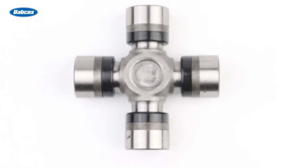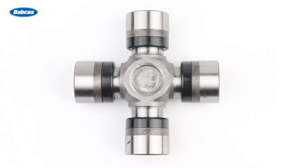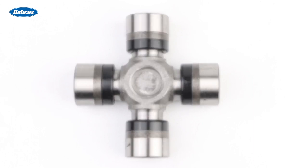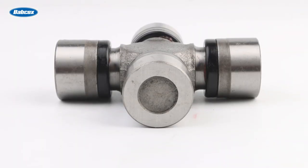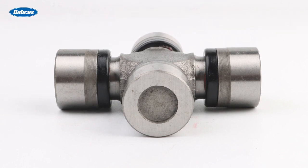Features include premium forged three-layer sealed U-joints that provide a maintenance-free life and can handle higher torque loads. U-joint cups are packed with premium lithium grease, providing better lubrication and resistance to extreme temperatures.